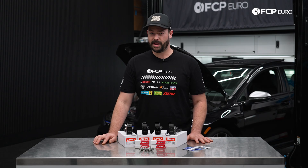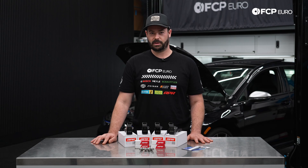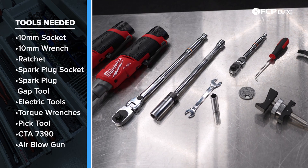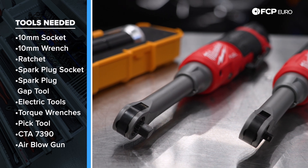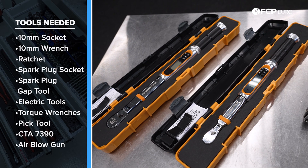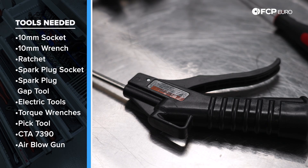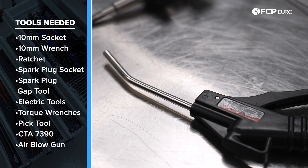Servicing your ignition system may feel daunting, but it's quite simple. Here are all the tools you'll need: a 10 millimeter socket, 10 millimeter thin wrench, ratchet, a 5/8 or 16 millimeter spark plug socket, spark plug gapper tool — electric ratchets, while not needed, will help speed things up. We're also going to need a torque wrench with a range of 10 to 30 Newton meters, a 90 degree pick, a CTA 7390 ignition coil removal tool available at FCPEuro.com, and an air chuck, which I'll show you how to use later in this video.